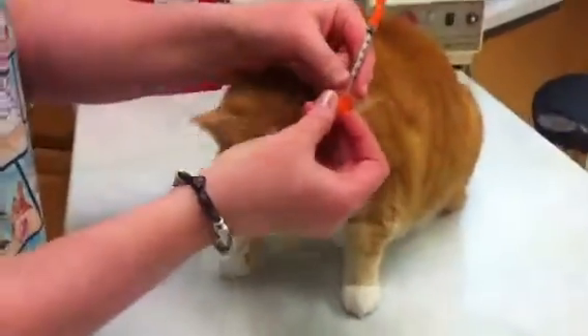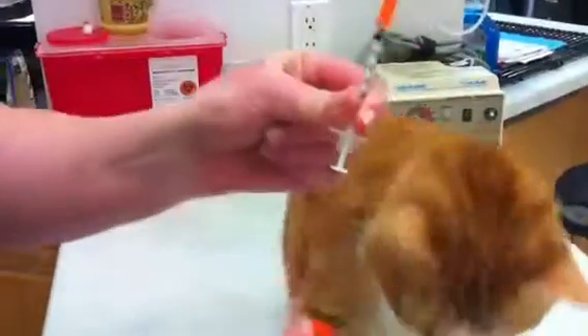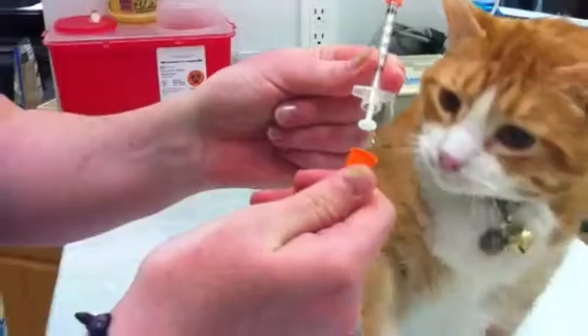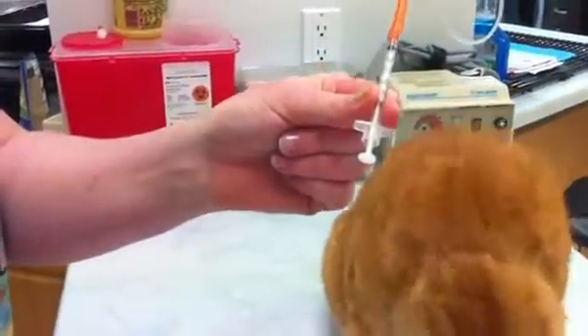This is an insulin syringe. They vary slightly depending on the brand that you get. When you first start, it has an orange plastic cap that you're going to just pull off and remove — it's garbage.